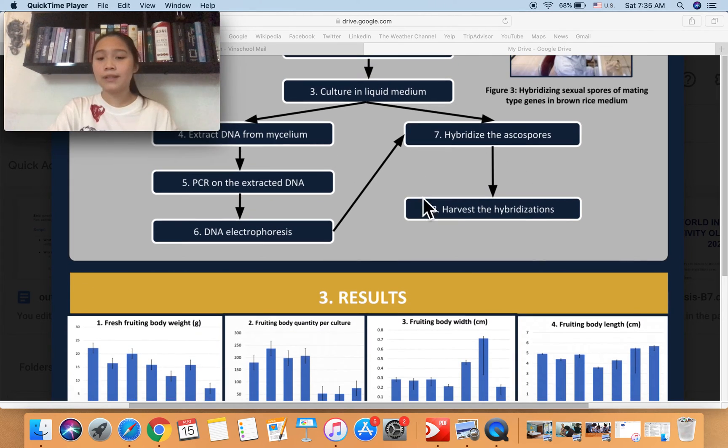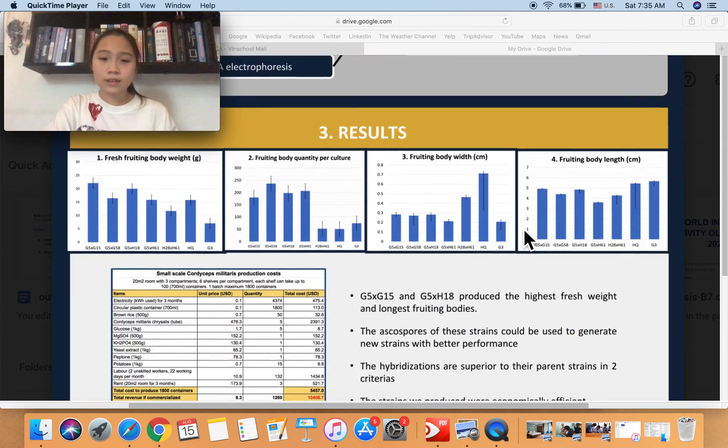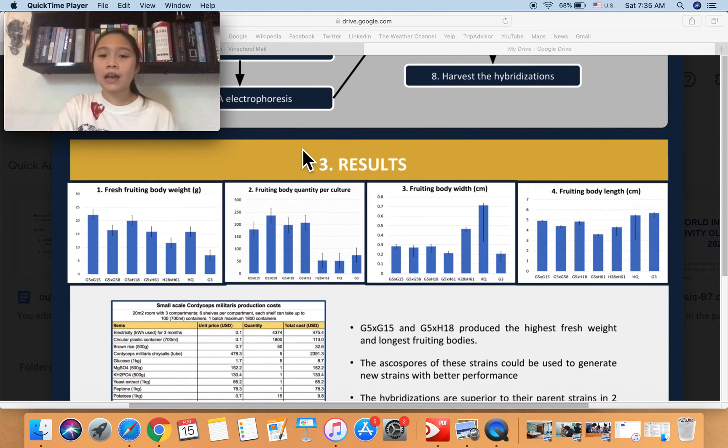After those two months, we were able to harvest the hybridizations and take average measurements to properly evaluate. In terms of results, we evaluated five successful hybridizations using four criteria: fresh fruiting body weight, fruiting body quantity per culture, fruiting body width, and fruiting body length. In each slide, we have results for both the parents and the hybridizations so you can compare.